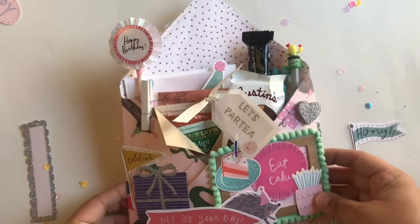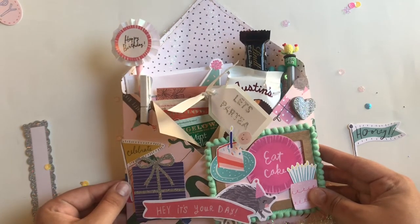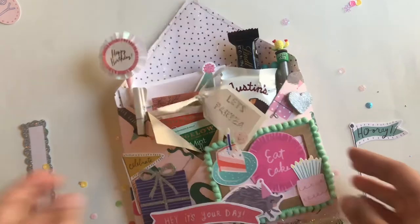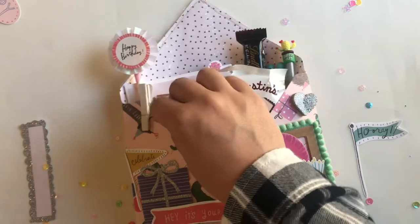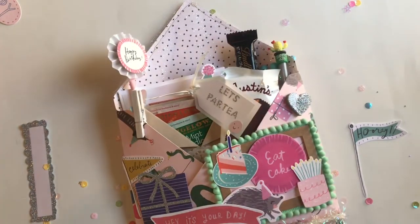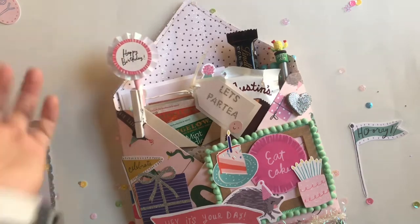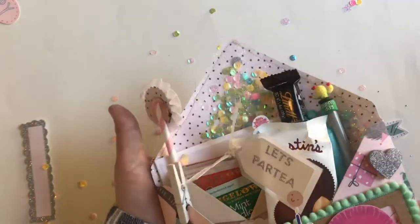The first thing that I made is a stuffed envelope for my friend. Her birthday is at the end of October but I just wanted to get a jump start, and this collection really reminded me of her. She loves bright colors and all these cute little animals. It's a stuffed envelope with a shaker at the top, and a super pretty sequin mix to match it.